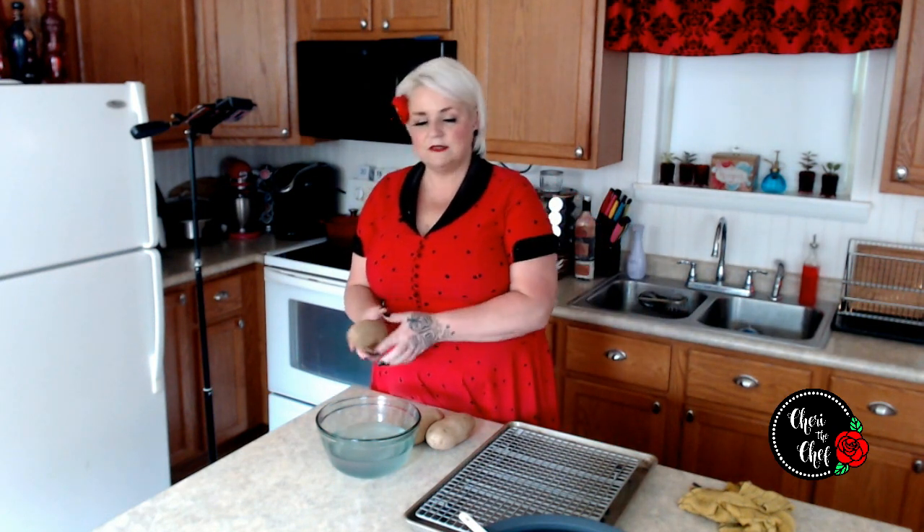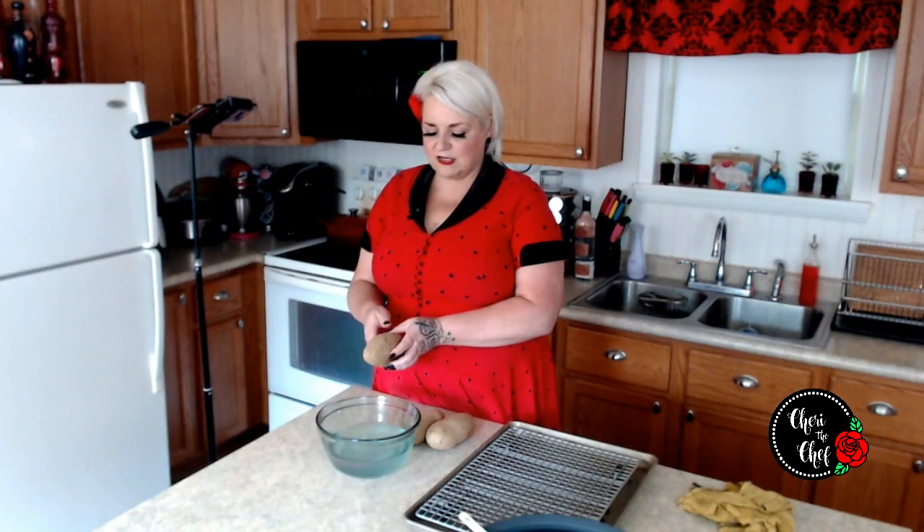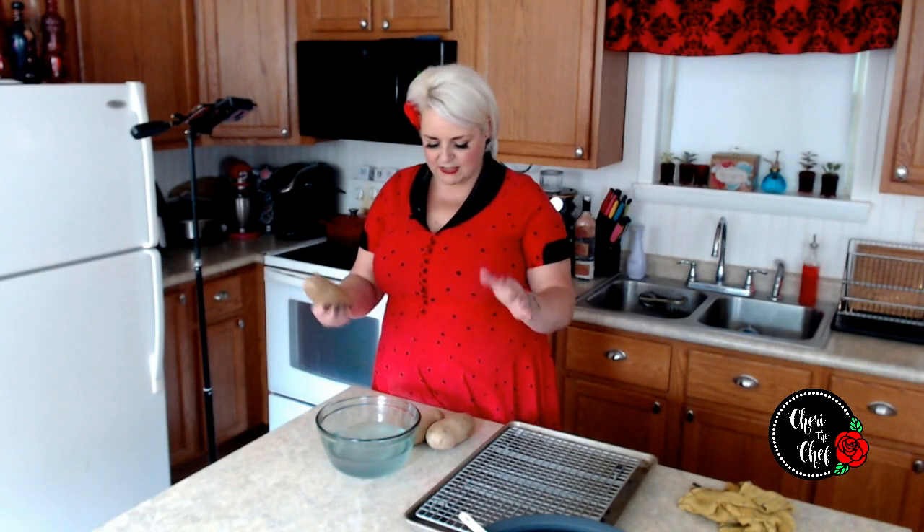I went ahead and poked all my potatoes so they don't explode on us. I do about eight stabs with a fork — two stabs, then turn it about a quarter turn all the way around until I have about eight holes.